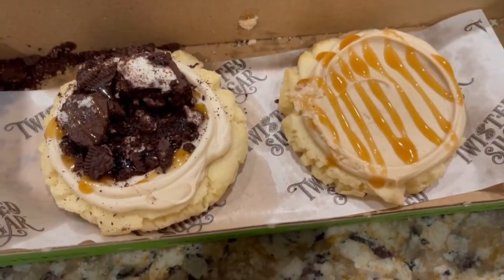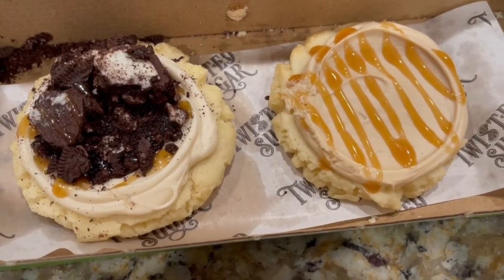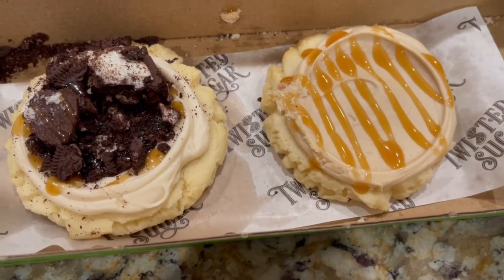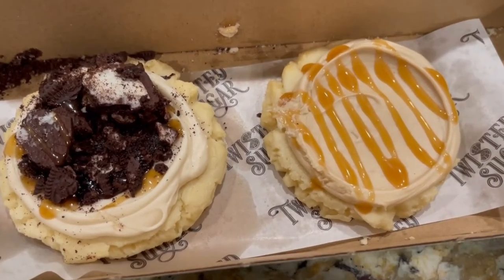I'm gonna end my dinner tonight with these absolutely fabulous cookies that my sweet man Francis went and purchased for me today — out of the blue, brought them home for me. That's going to be my dessert. He's on keto so he can't have any. Look at that — mmm!